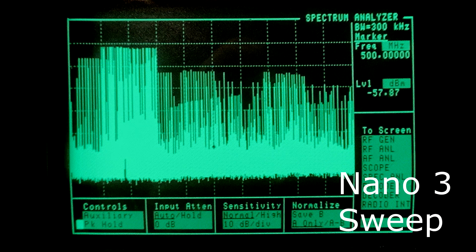This first look with the spectrum analyzer is with the NanoVNA sweeping. I'm going to refer to the original Nano as the Nano 3 — it's a 2.8 inch screen but measures about 3 inches. The Nano 4 is the new H version, the 4 inch version. So Nano 3 is the old one and Nano 4 is the new one.